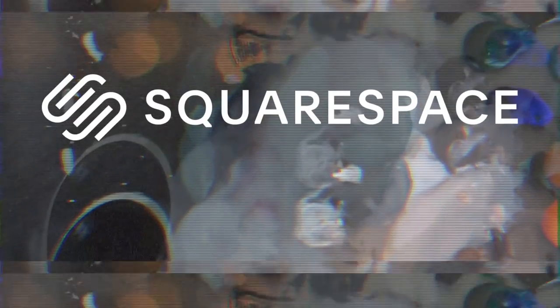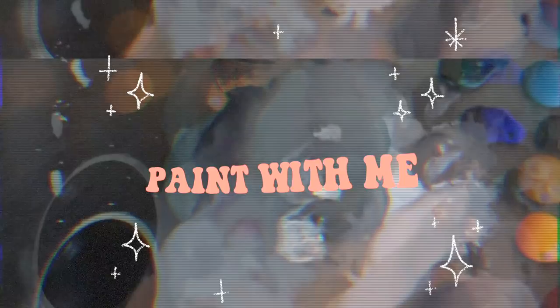Today's video is sponsored by Squarespace. Hi everyone, I hope you guys are doing well.